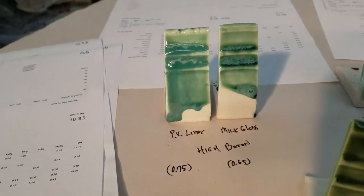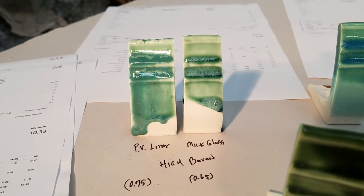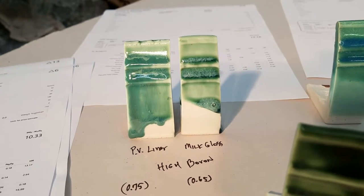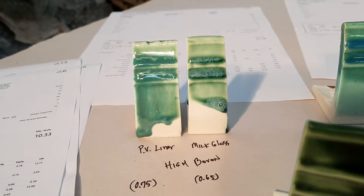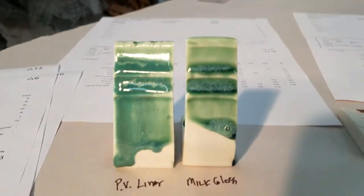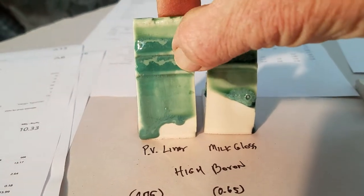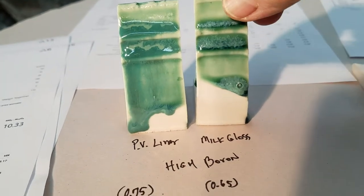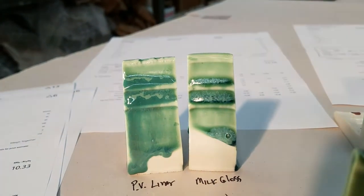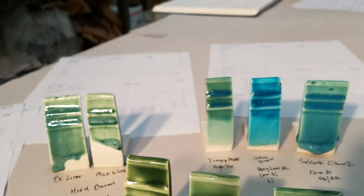Here's PV Liner, so those are our two right here. What these are is very high boron — they have 0.75 and 0.65 in the unity molecular method (UMF) of boron, which is very large. Anytime you're over 0.3 it's huge. You can see some things that are iconic to these types of glazes — see this milkiness in there when it pools, and sometimes if you overdo it you'll get gassing off, but that of course could be fixed by re-firing.